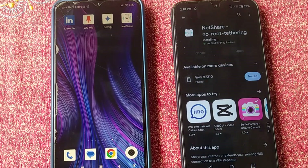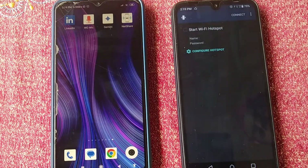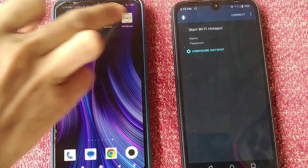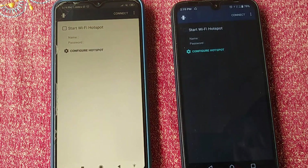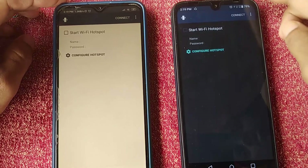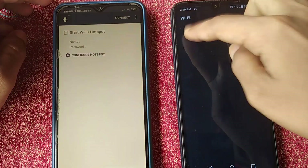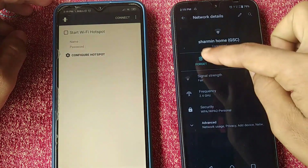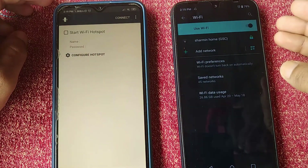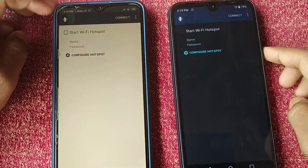After installing the app on both phones, come back to the first one — this is the phone from which we want to share the Wi-Fi network. Also, I should remove the saved network from the second device so that you can clearly understand the result. As you can see now, there is no network connected to the second device.